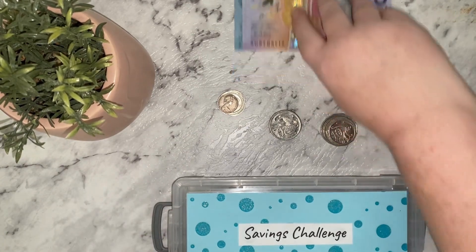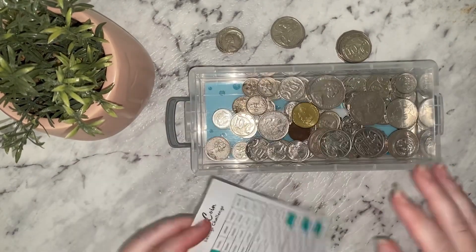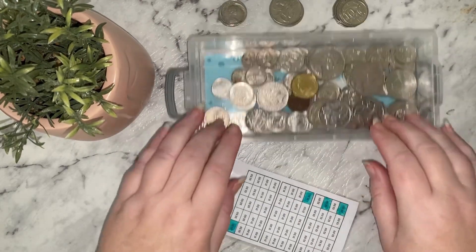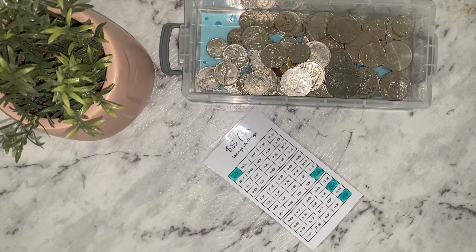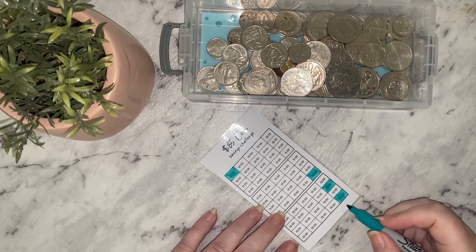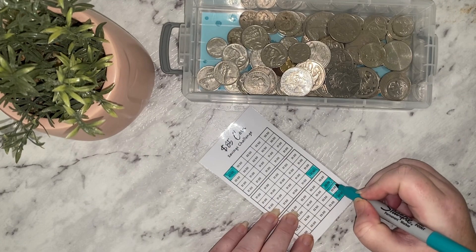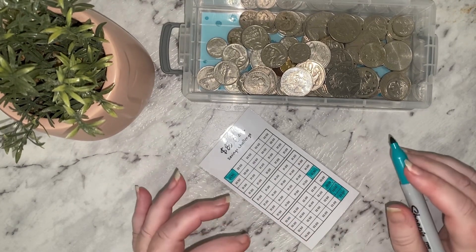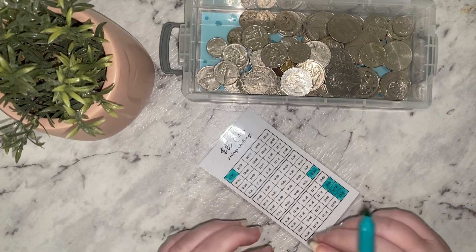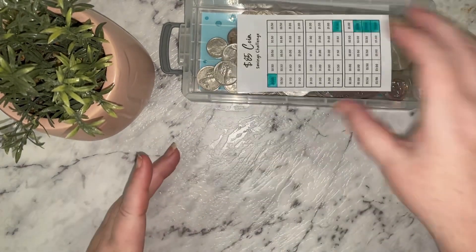I'll put the rest of my coins — I've got two dollars 50 here — into my Art of Budgeting coin challenge. I'll put the two dollars 50 in there and color in two dollars 50 on the tracker. This seems very slow going with only adding little bits and pieces. I'm not sure whether I want to stop doing it the other way and do it this way so it gets done quicker, then add it to my savings challenges. Not sure if I'll continue the same way next month or whether I'll change it up.